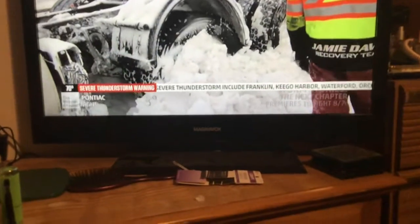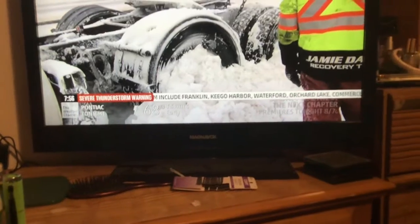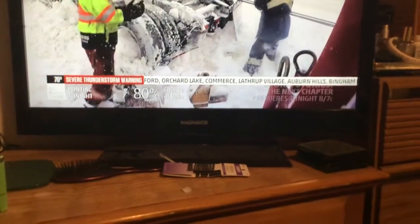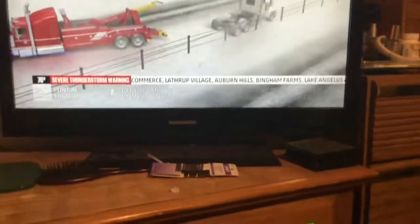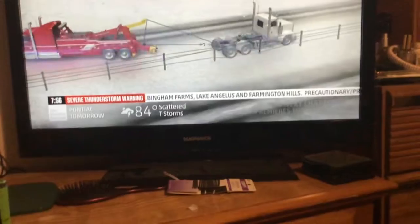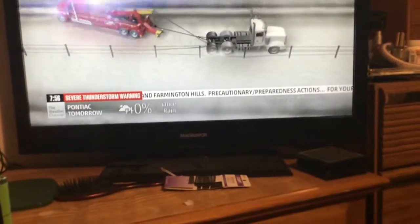Almost. But the fence cables are now caught between a pair of rear wheels. Jamie will add a high line to lift the cables, then winch the tractor out from under.